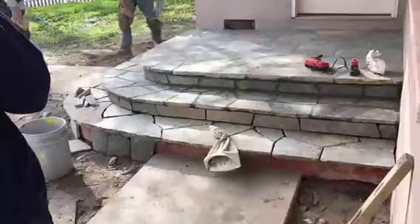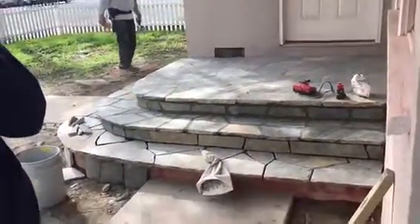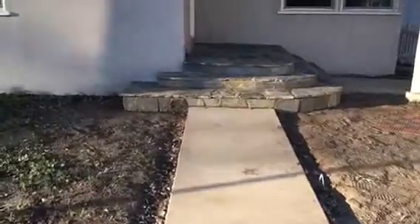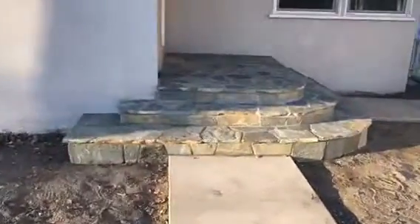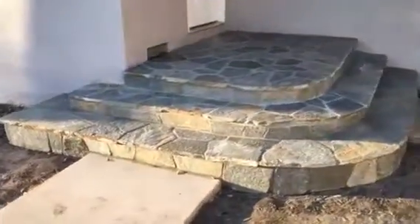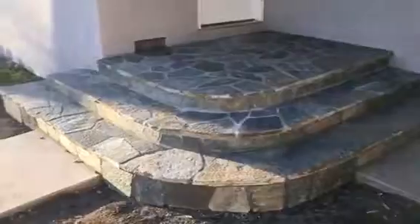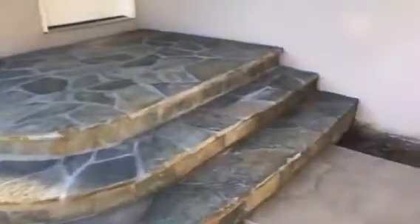Here we go, just another angle from this side. Just the completion here for the flaxstone work — we covered the complete porch and steps. This is what it looks like. Came out really nice.